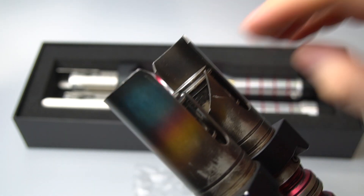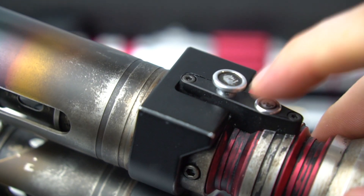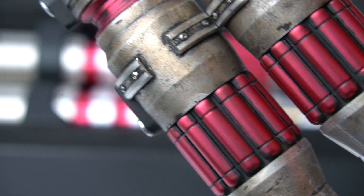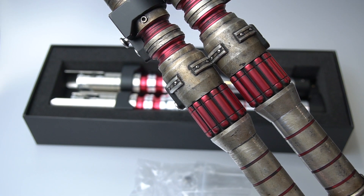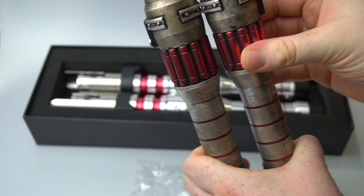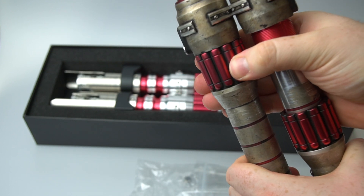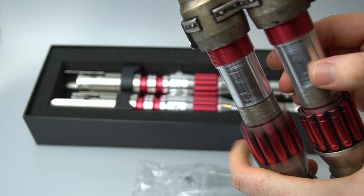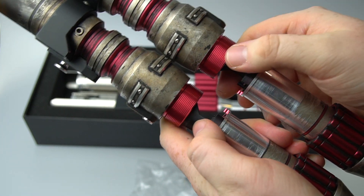You've also got your blade retention screws just here. The buttons are mounted underneath and it's been beautifully weathered and painted. To access the chassis it's really simple — you just unscrew this and unscrew that. I've told Josh to paint under these parts as well. You just slide the two halves up and there's a kill switch in there.